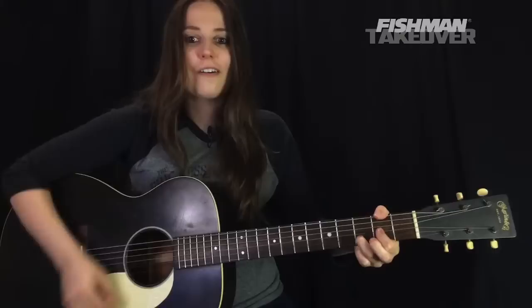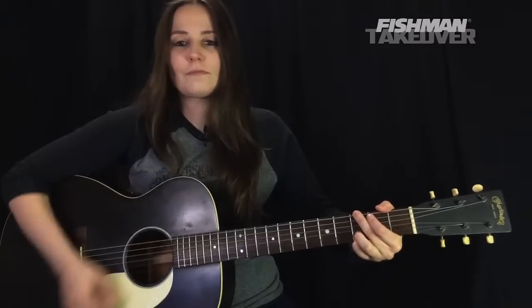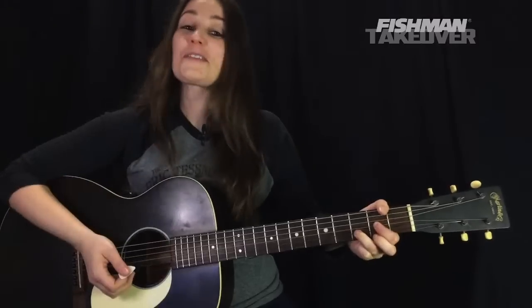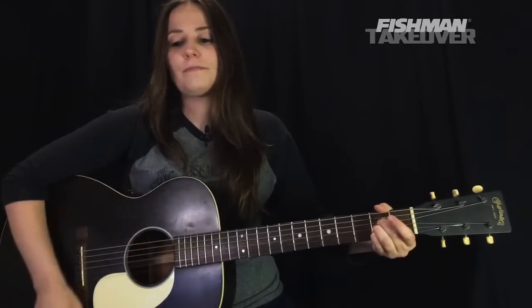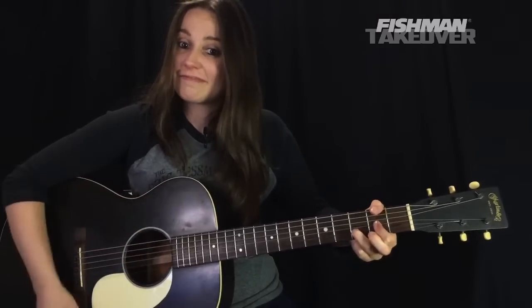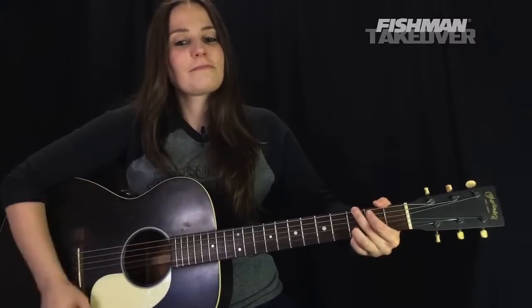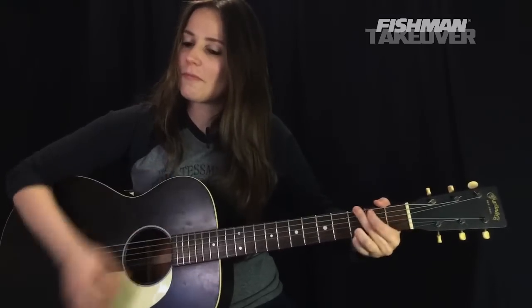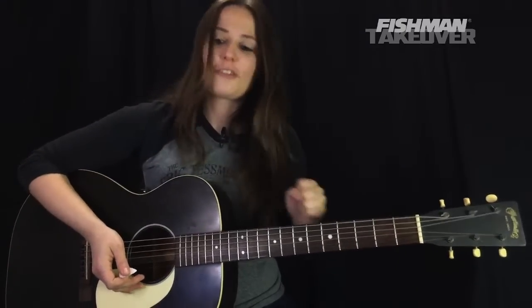Let's go ahead and do that intro. We're going to resolve it with a D chord using the same strumming pattern. Let's do it in context, then we'll move on to the verses. Let's do that again, and one more time with a little speed. So there it is — that is the intro.